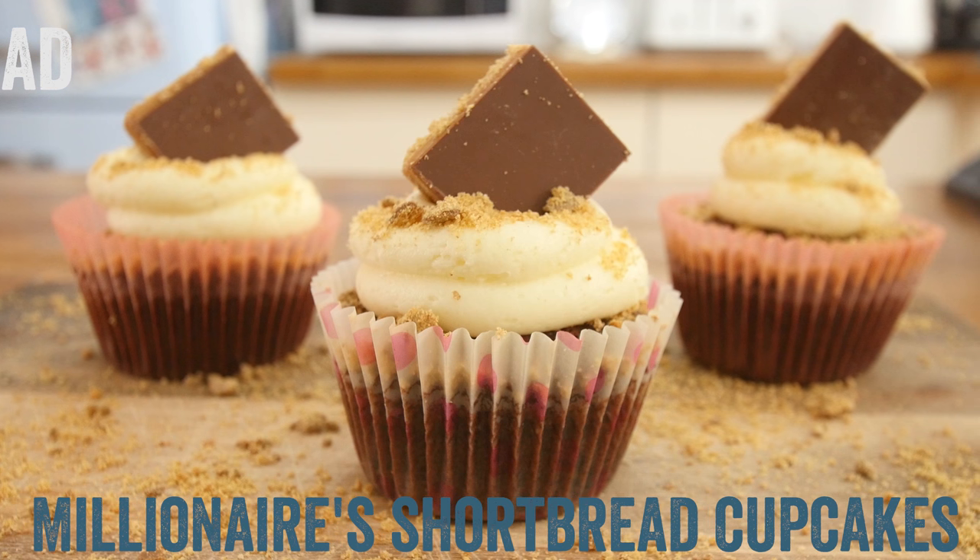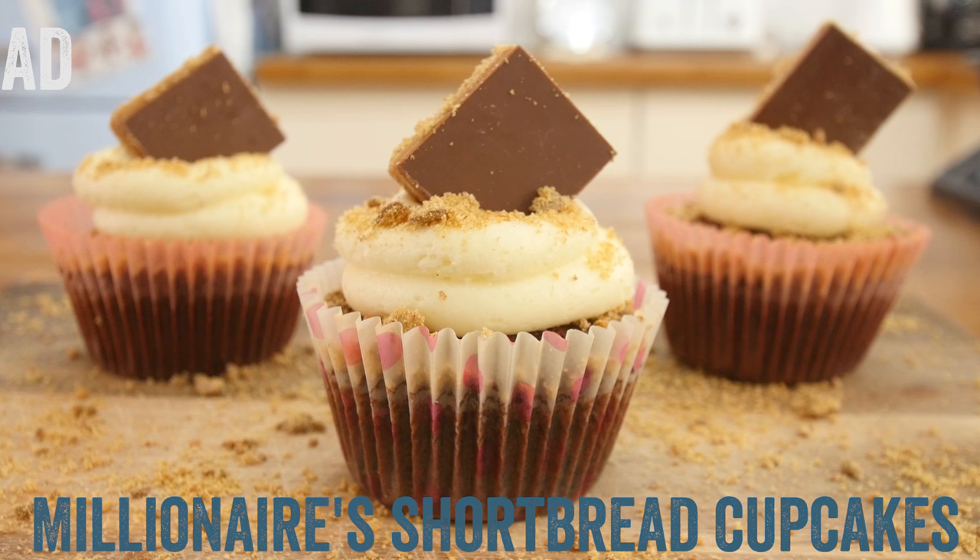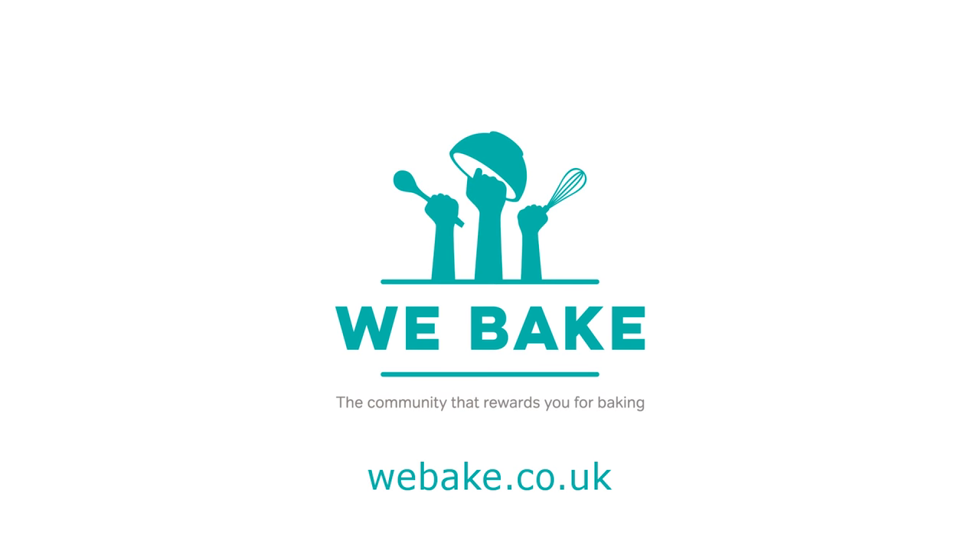Hey folks, today we are showing you how to make these amazing millionaire shortbread cupcakes. This is a recipe we have uploaded to a new community called WeBake — a community that rewards you for baking, like a star and stuff. That is amazing, like you get rewarded for making cake and eating it.